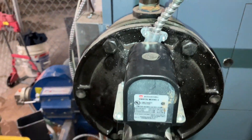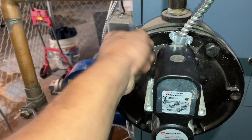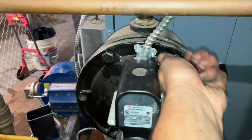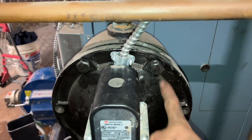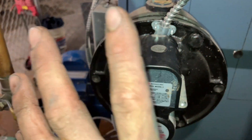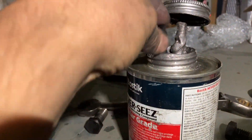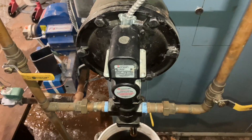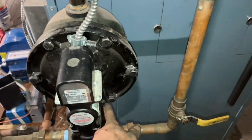Put the top two bolts in first just to help you hold it, then put the rest hand tight as much as you can go, and then turn them all evenly. When I say evenly, I mean if you're going to do this one a quarter turn, do all of them a quarter turn, just so you know it's a nice even seal. Don't forget the never seize. New gasket, never seize, unions are tight, valve is open — we're good to fill.